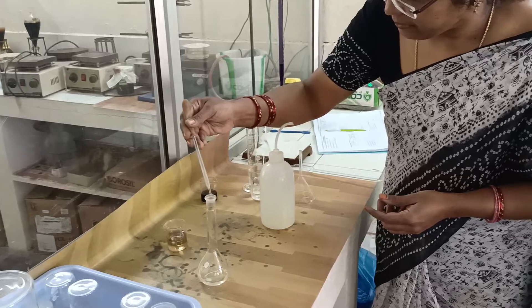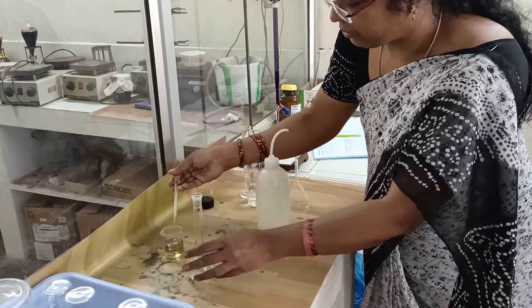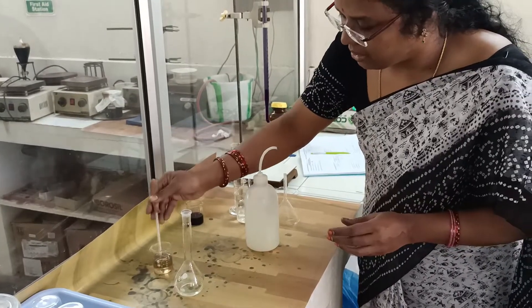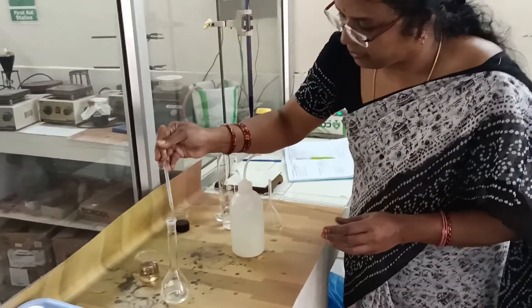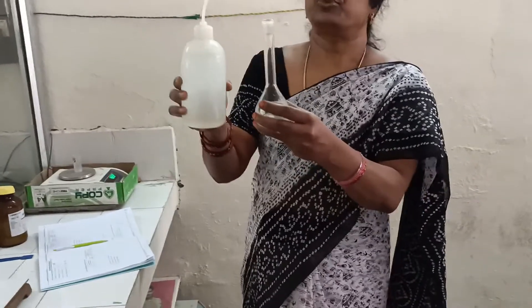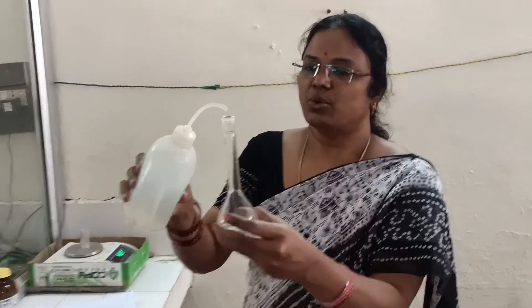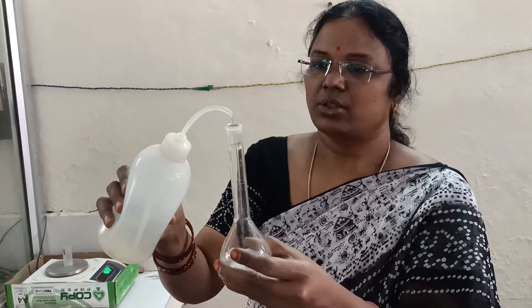You must be very careful while handling these chemicals, particularly strong acids. For students, dilute acids will be provided. I have added 3–4 drops of concentrated sulphuric acid. Now make the solution up to the mark with distilled water using the wash bottle, making sure you do not cross the mark.